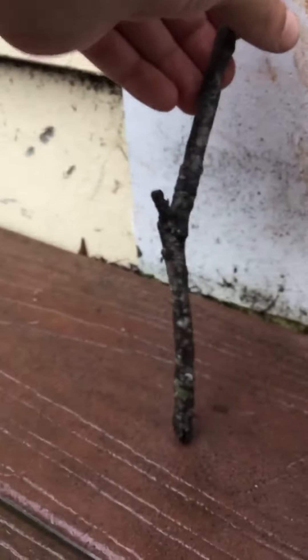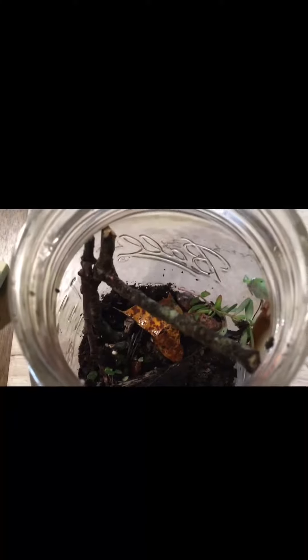Right now I'm showing how to practice designing your terrarium, and you should do that at least five times so you find the best shape you like.